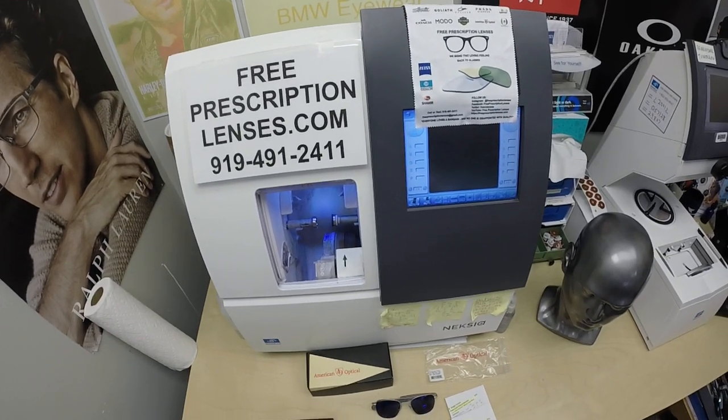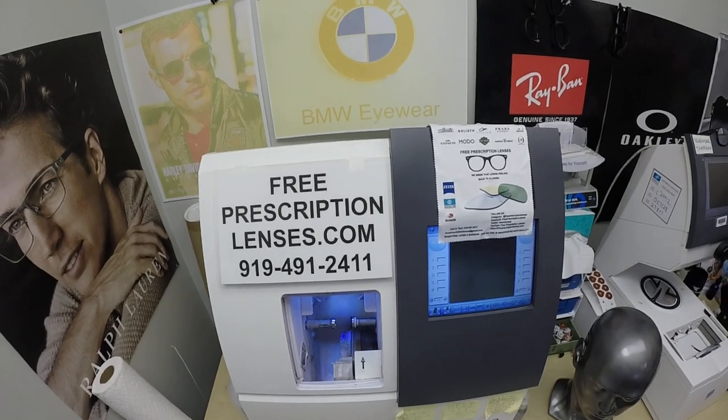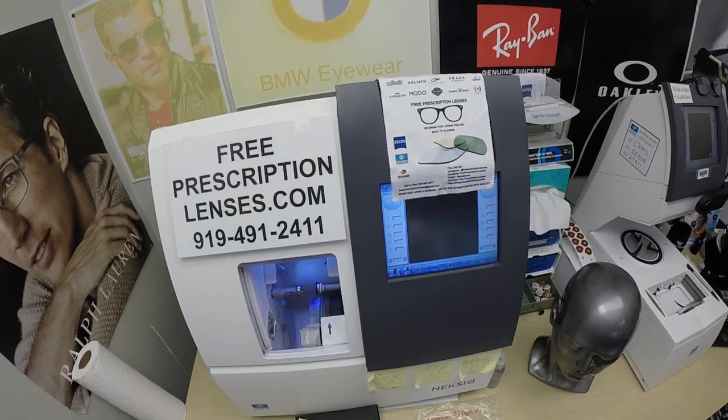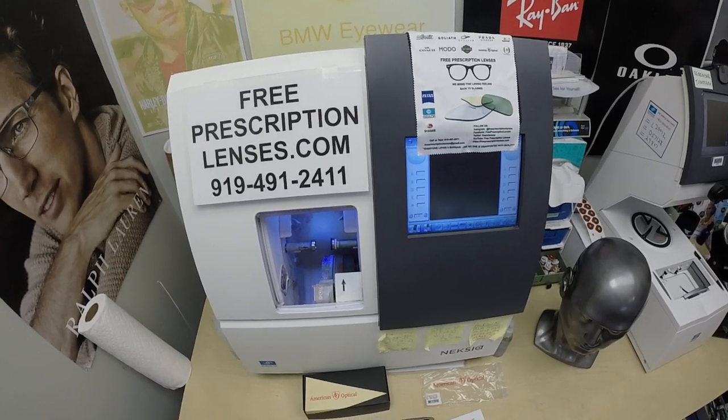Hello everyone, special thank you to Steven in Fort Worth, Texas. This is freeprescriptionlenses.com, where everyone loves a bargain and no one is disappointed with quality. In my mind, and other people may agree, I am the hardest working optician in the industry.